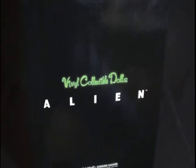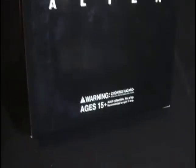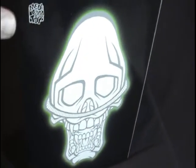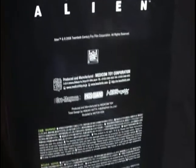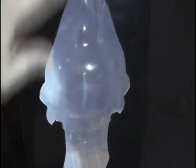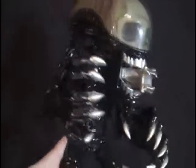Here's the packing box of the figure. It's got the alien word right here and 'vinyl collectible dolls' in a nice glowing green color. There are warnings for ages 15 and up. You get a nice face of the alien with some nice artwork — looks pretty badass, like a glowing paint effect. The Medicom symbol is on top along with the Alien word, 20th Century Fox logos, and other branding. Of course you get a see-through window to get a glimpse of the figure inside the box.